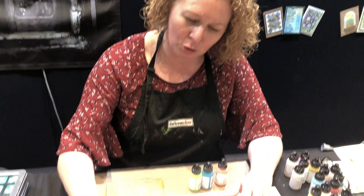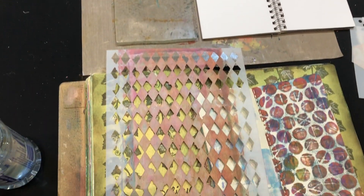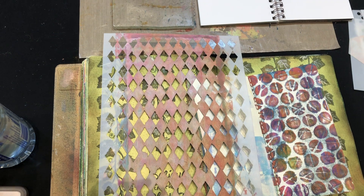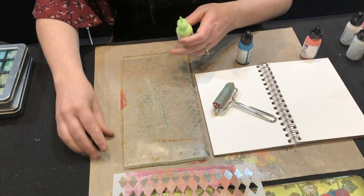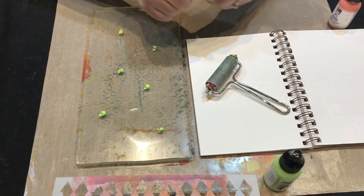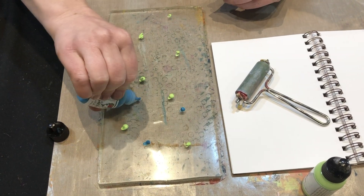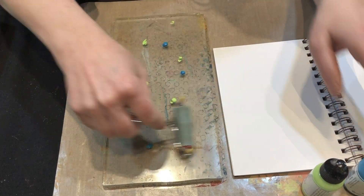Hi everyone, Rachel here again from Darkroom Door, and I'm going to do some gel printing again — this time using stencils. First off, what we need is a brayer. I'll put a little bit of paint on the gel plate — I'm using Dina Wakely paints, this first one is lime and this second one is ocean. Just a little bit of paint on your gel plate.